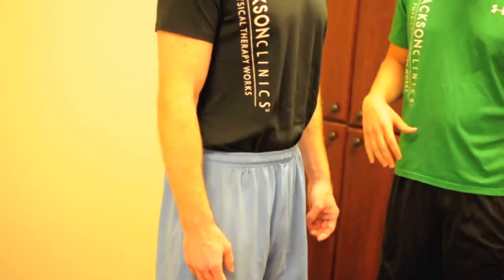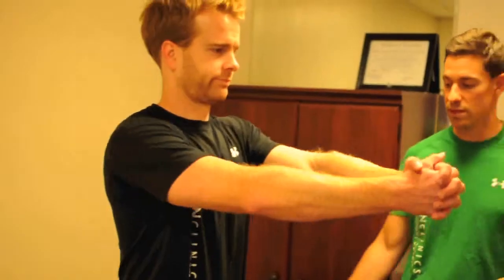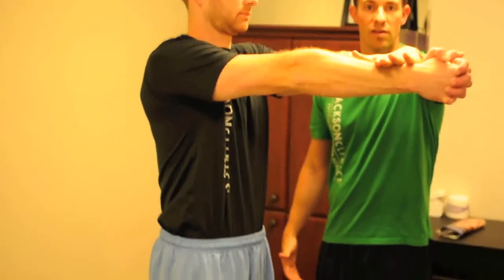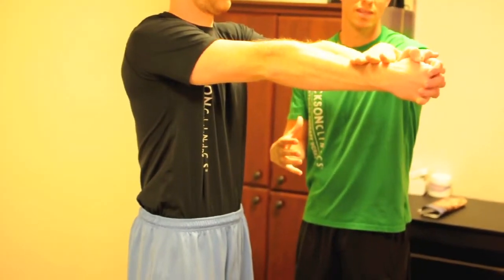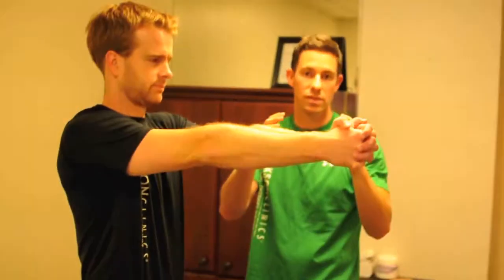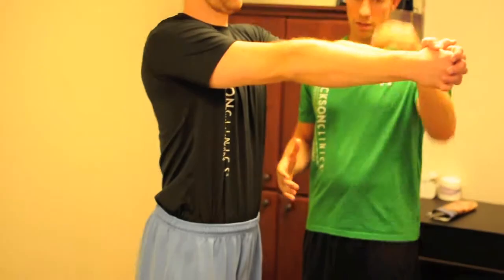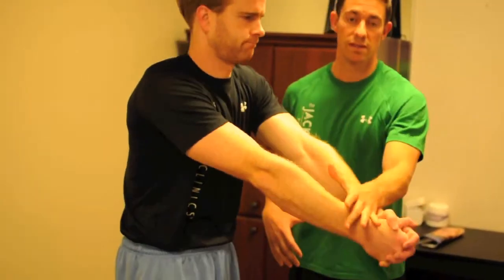From this neutral position, you should be stable. I'm going to have Greg hold his arms straight out in front of him and I'm just going to try to press his arms down. From this position, Greg is optimally recruiting all of his core muscles just by this neutral up and down position. If we get Greg to tilt in any way — either anteriorly or posteriorly — he's going to lose it. Just by changing that position, he has either positively or negatively affected his proximal core stability.